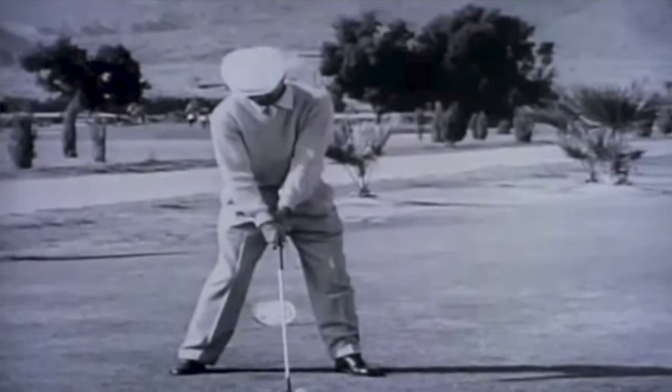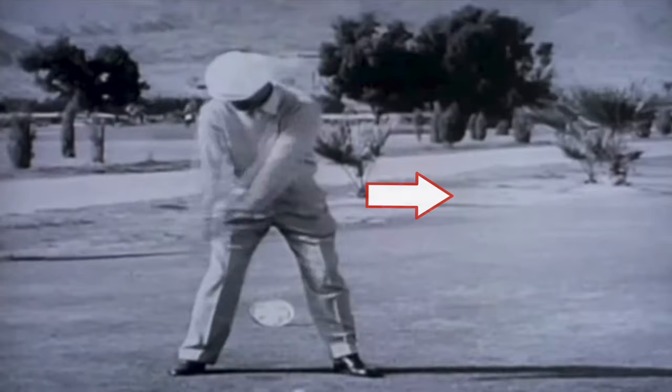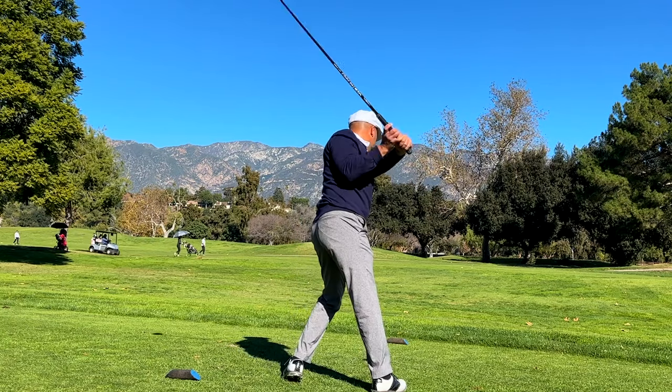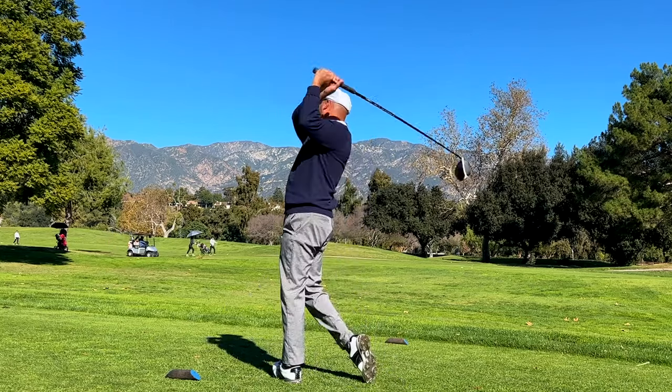The next thing about Hogan is he had a massive lateral shift. I don't think anybody shifted as much as Ben Hogan in the golf swing. The key to this is not to shift late — you have to be on your left leg before you start your downswing. You need to be moving left while you're still moving up in the backswing. If you get caught on your right side, you're never gonna have that look of being fully loaded in that lead leg.